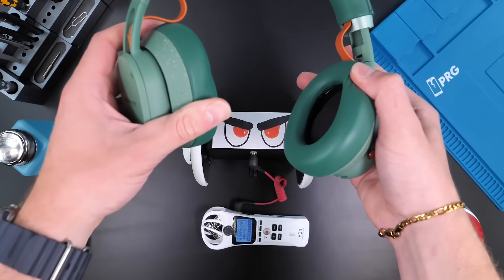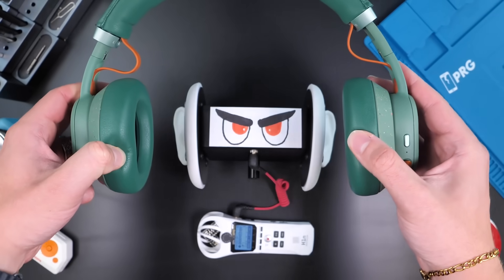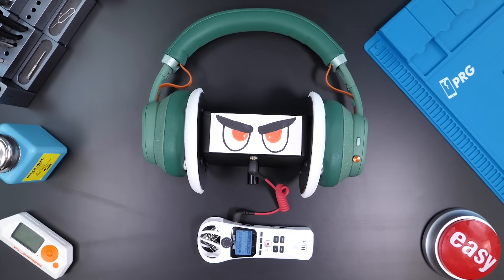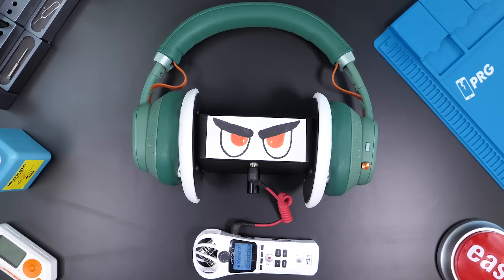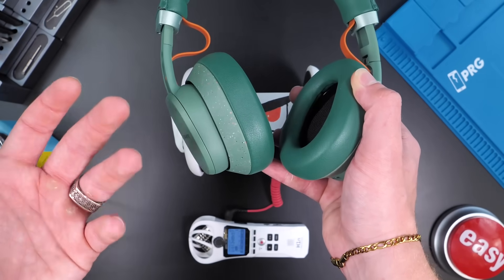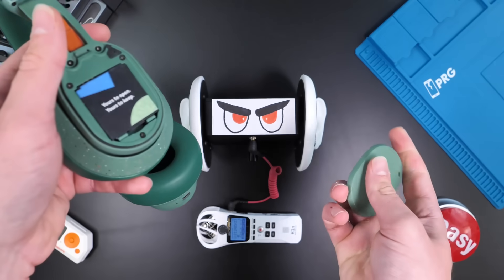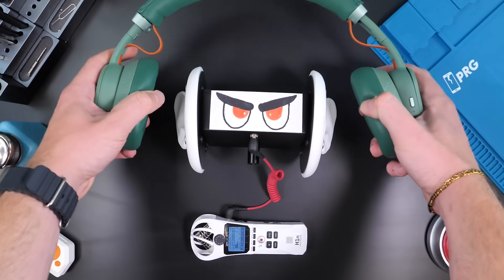Now it's time for the audio test. These are very repairable, but do they sound good? Yeah, these definitely sound good. I don't think they excel in anything particular, but they are pretty good headphones. And if you ask me, this repairability is incentive enough to buy this — it's amazing, like a dream come true. Let me know how you guys think they sound and if you'd purchase this in the comments. I'll see you guys in the next one. Peace.